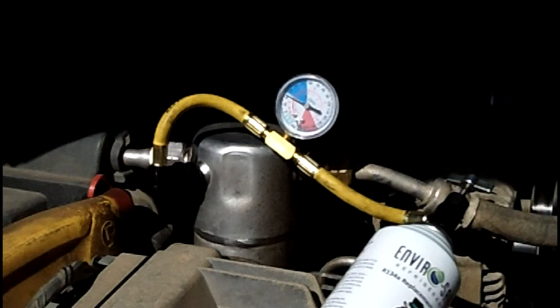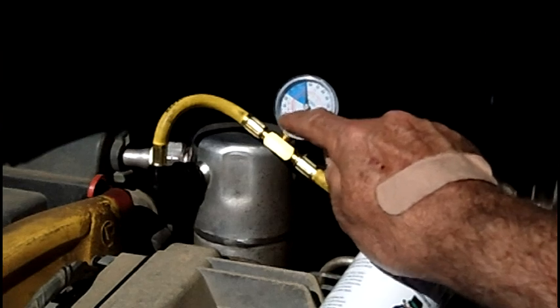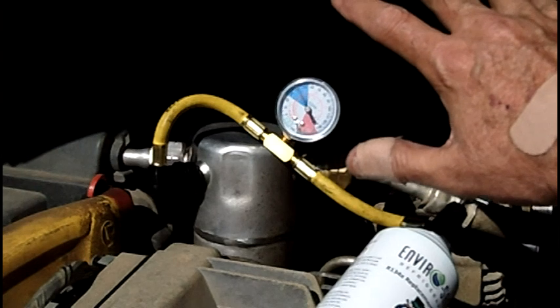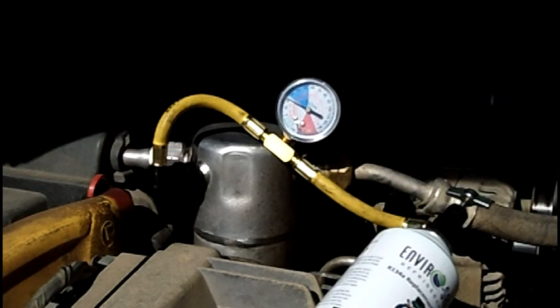Now you can see the compressor going on and then off. When it dips down, your low-pressure signal switch will shut the whole system down — otherwise it'll run and wear out your compressor with no freon in it.